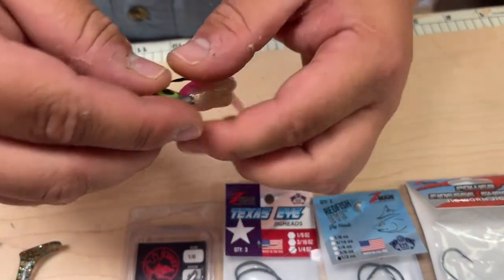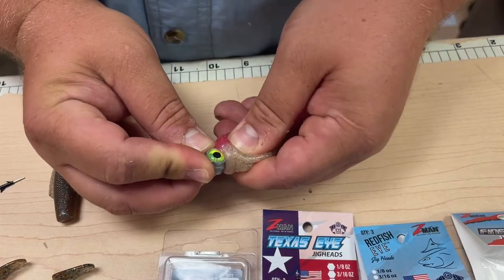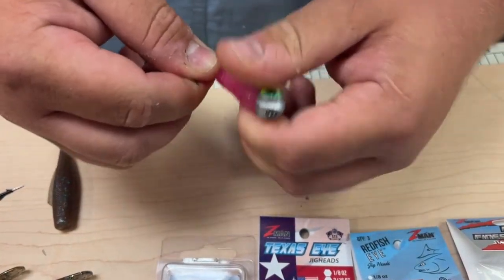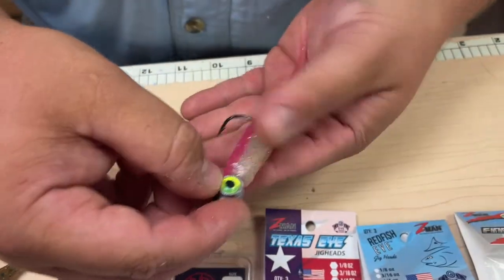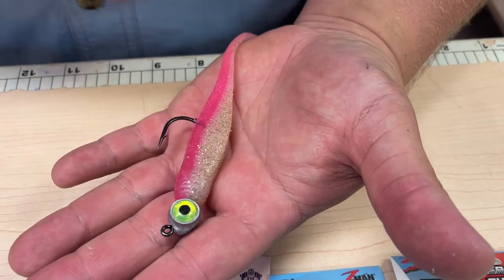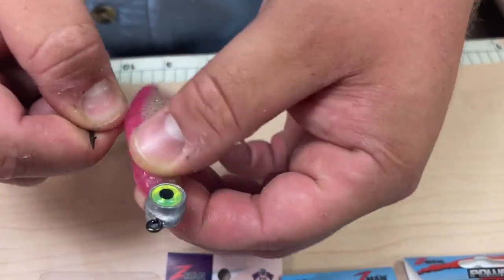These have specific keepers that will pretty much hold your Z-Man on. You kind of squeeze and pinch, and sometimes you can pull up just to get it over those keepers. You want it nice and straight on the plastic. If you catch a bunch of fish and have a great day, sometimes these keepers can wear out and your Z-Man plastic will keep falling down.